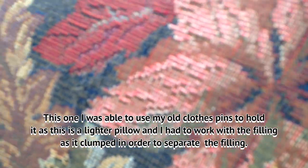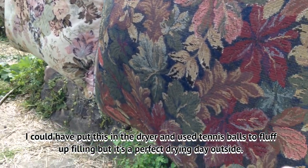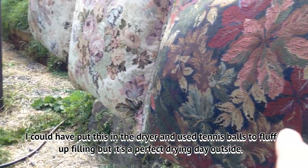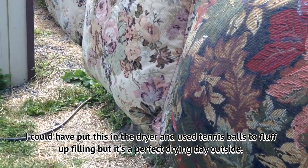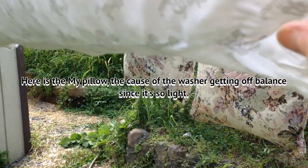This one over here I used the old-fashioned clothespins. This one I'm going to have to work with because it is a little cattywampus in the dryer, and I've kept that from getting a little puffy in one area and not so much in another, so I've got to work with that.